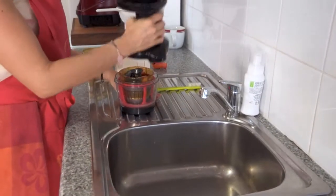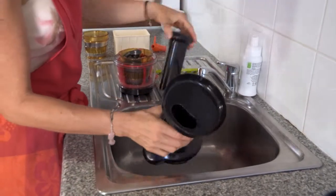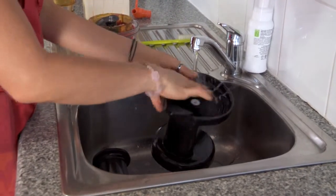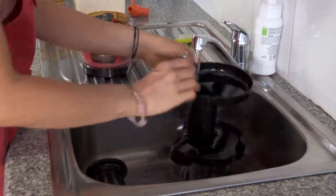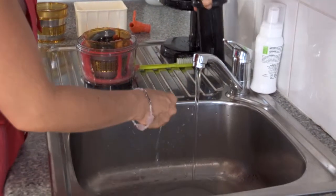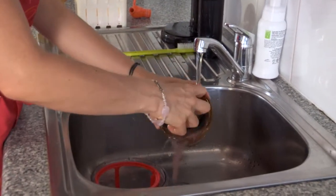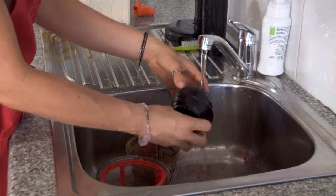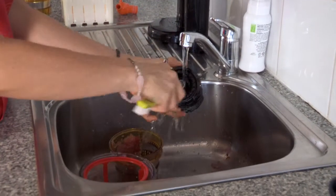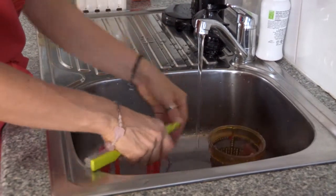To clean the juicer it's very simple. Take the top off the base and bring it over to the sink. Remove the hopper and rinse it under cold or warm water, getting rid of any debris around any of the openings. Pop that onto the draining board to dry. For the assembly in the centre, pull apart the squeezing screw and rinse off any excess ingredients. Use the pointed end to get into any grooves and remove any debris that may be caught. Leave that on the strainer.